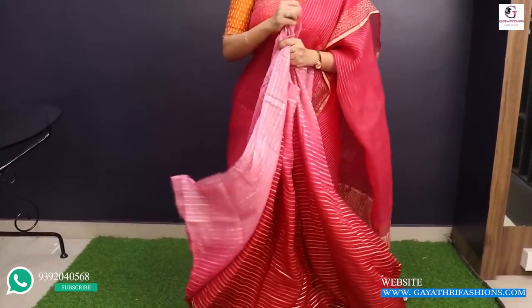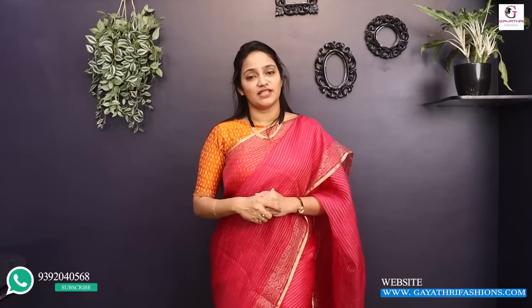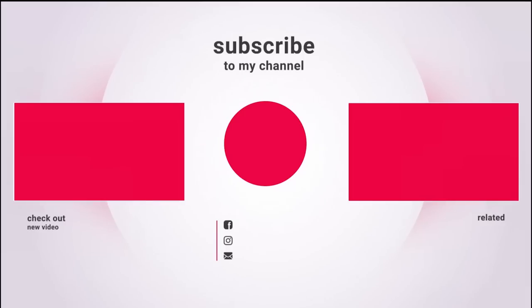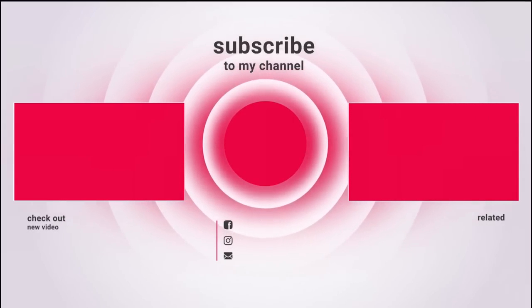This is a very beautiful series — pure, costly, and at a reasonable price. So choose your choice. Take a screenshot, send a WhatsApp message, and check it on the website. Thank you so much for watching this video. If you enjoyed the video, please like, share, and subscribe. Bye-bye.